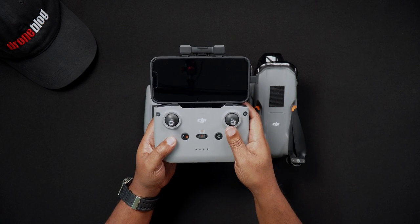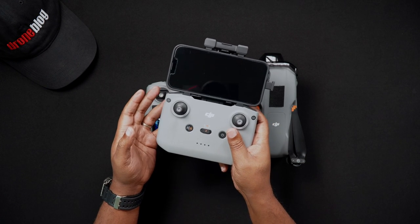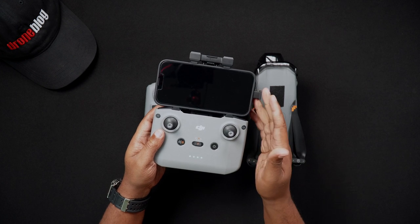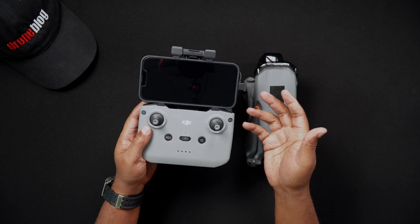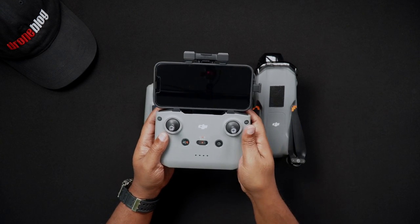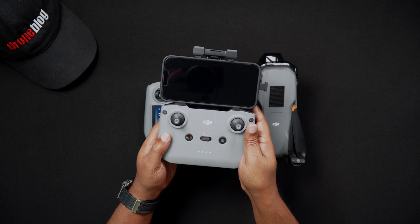Now here's something to note. Many phones, once connected to the RCN2 controller, will turn the screen on once the controller powers on. Some Android devices go a step further, displaying a dialog box asking to launch the DJI Fly app. You can choose to launch the Fly app at this time if presented with that option.